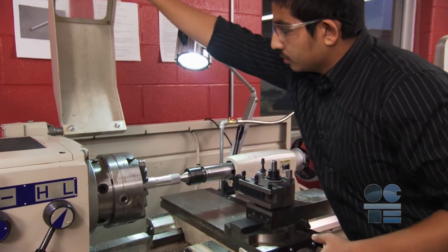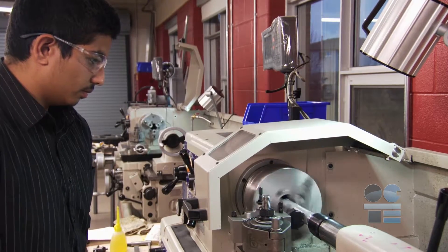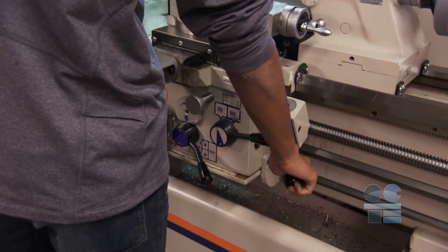Before starting, protect yourself against hot cuttings and revolving parts by using the guard. Keep hands away from the revolving chuck at all times. You will need to manually stop the machine with the feed engaged to change the feed direction to continue the knurl pattern using the machine brake.